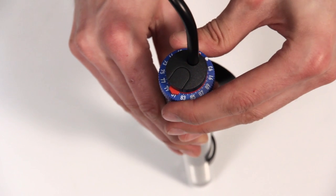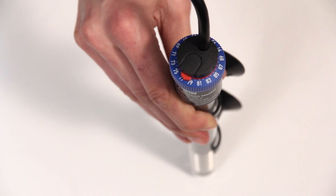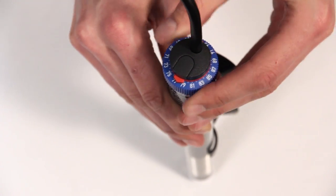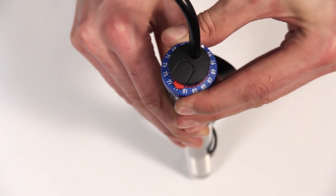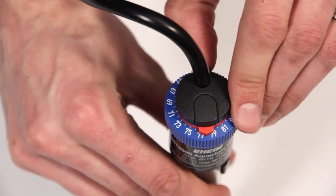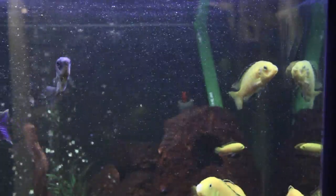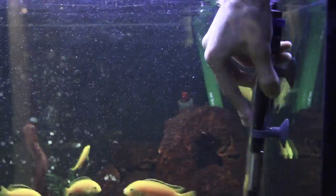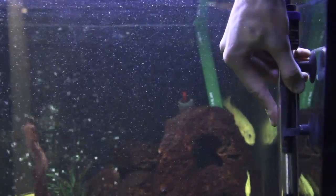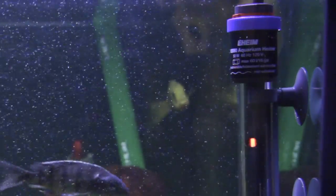Simply turn the blue dial until the desired temperature — which is a number in Fahrenheit — stops in front of the red arrow. Turning the blue dial is the only way to change the actual temperature of the heater, lower or higher. The red arrow is only a reference point, and adjusting the arrow will not affect the thermostat of the heater. Once set, put the heater inside of the aquarium, close to a flow source like a filter or power head, and then plug it in, ensuring to have a drip loop.